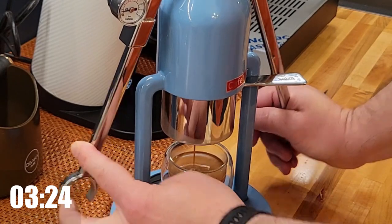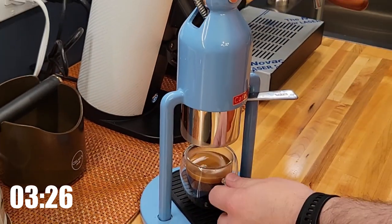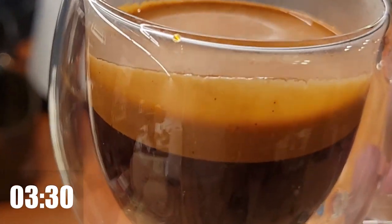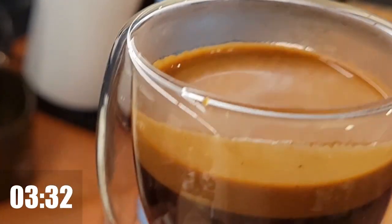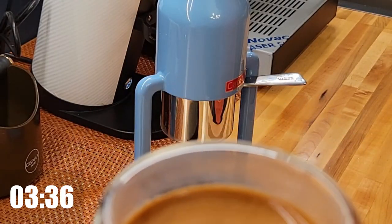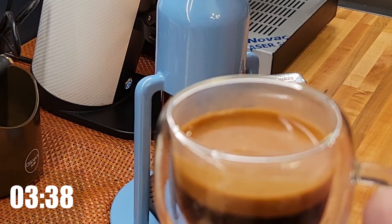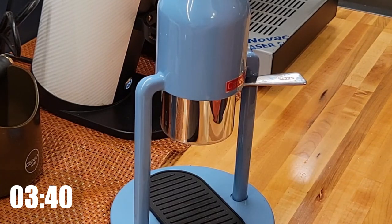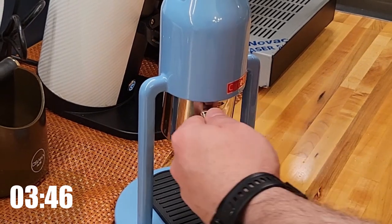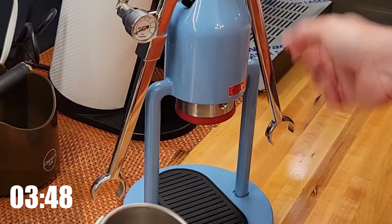That's it — just perfect and amazing. The grinder was dialed for the bigger machine, which is very finicky, but with the Cafelat it's so easy and you can correct on the fly. Cleaning is very simple too.